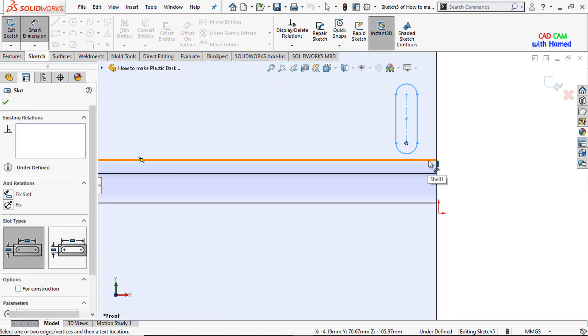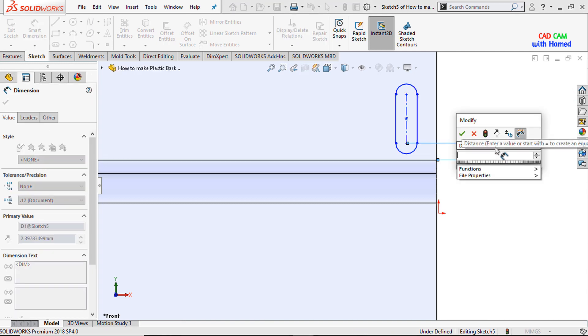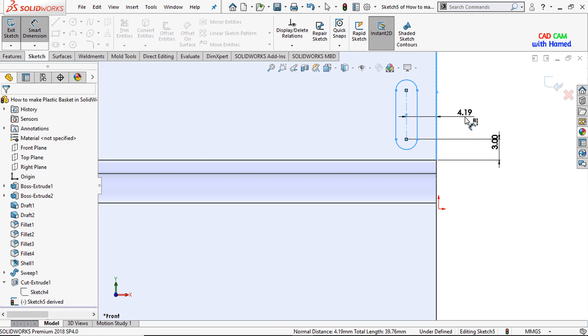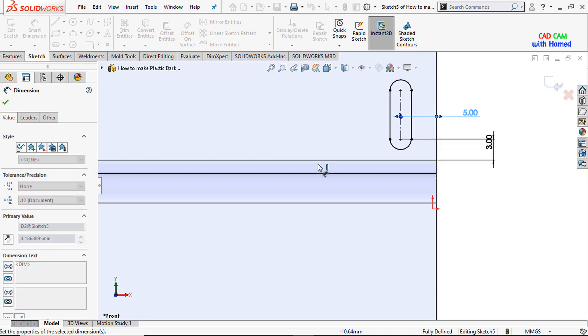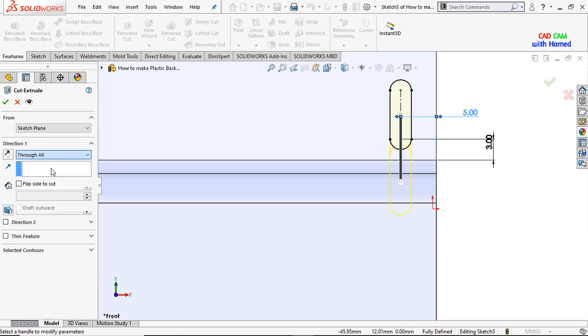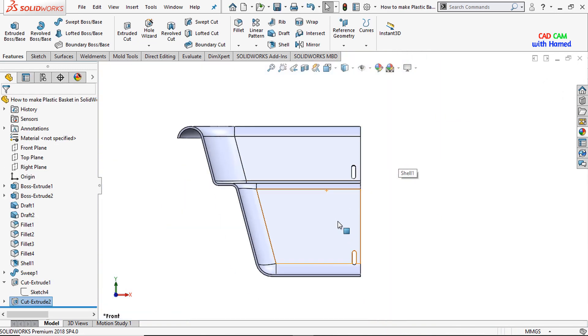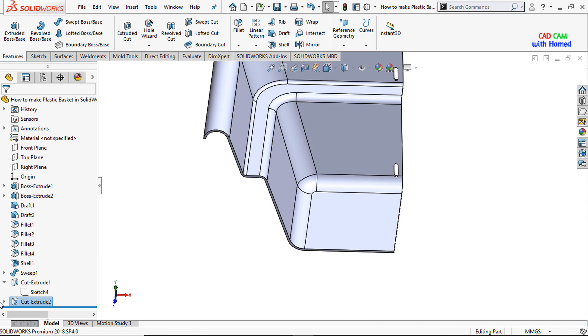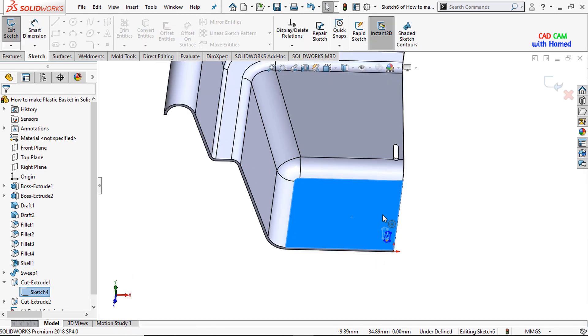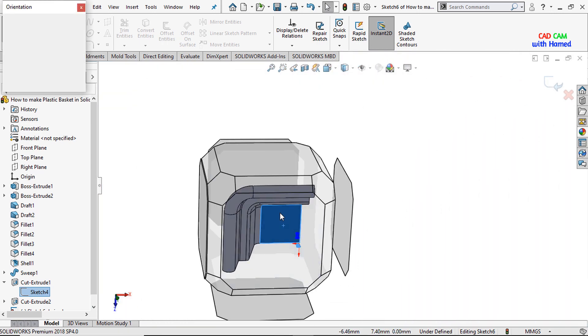I'll select the dimensions here — this one is 3mm and this one is 5mm. Again I'll select Extrude Cut and select Through All, press OK. Now I'll again select this sketch, select this face, and from Insert select Derived Sketch.